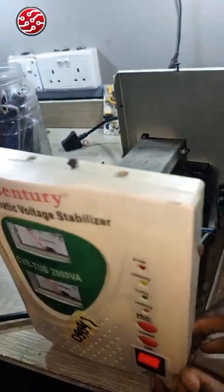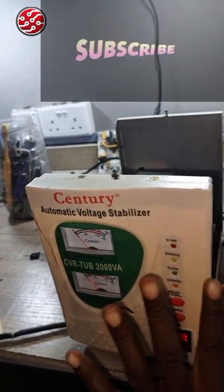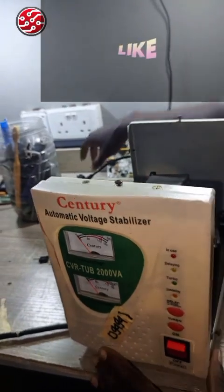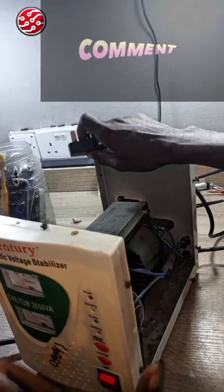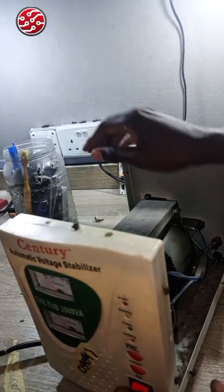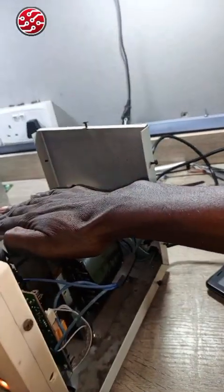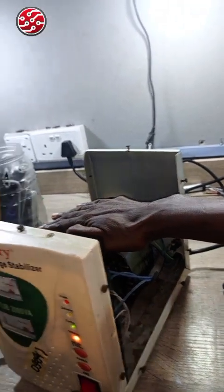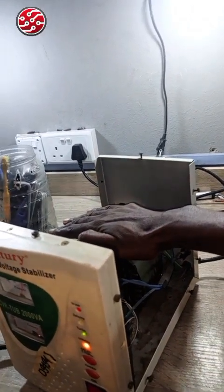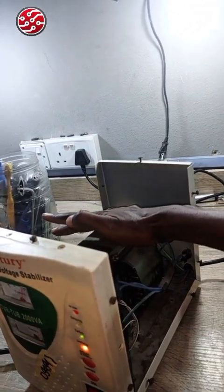Welcome. Because of one or two issues on this voltage stabilizer, I just want to make another explanation on this. This one I'm holding here — they brought it for me to fix it. I want to verify what is wrong. Let me turn it on and see: look at the vibration — the vibration is high. I will tell you what is wrong with this thing and where to check. But first, let me explain the board before fixing it.